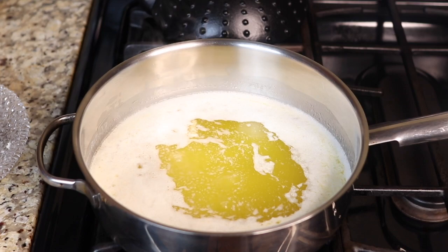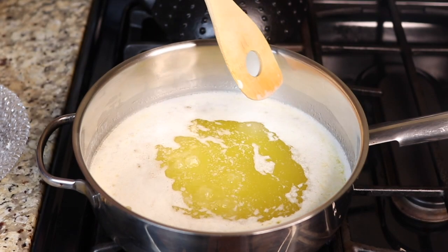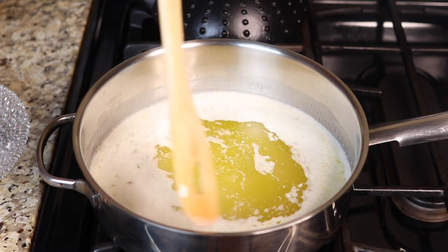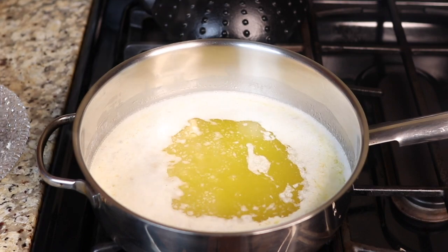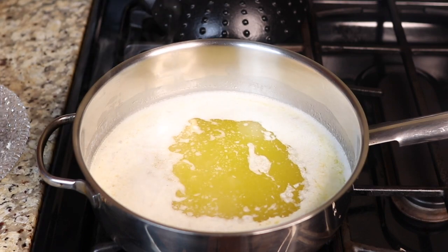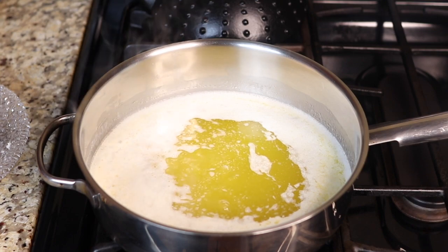When you're at about 10 to 12 minutes of boiling, as the moisture reduces, the foam will start to pull away from the center towards the corners of the pot and dissipate to the bottom. You will hear all kinds of weird sounds — popping, crackling. It's okay, it's just the water boiling out.